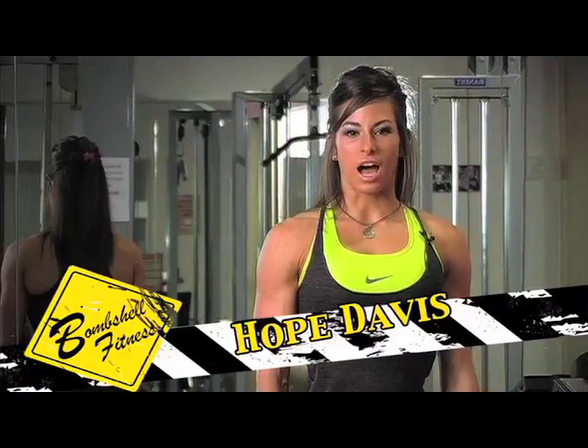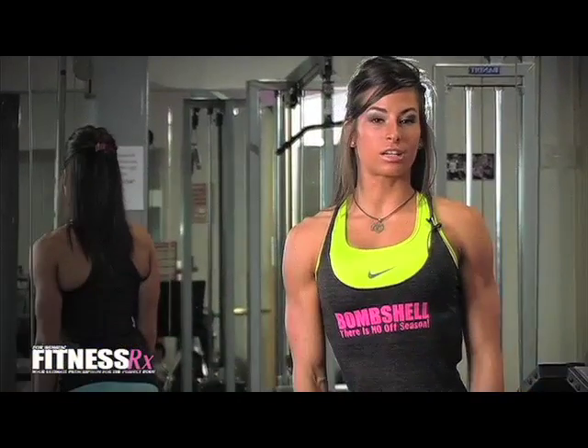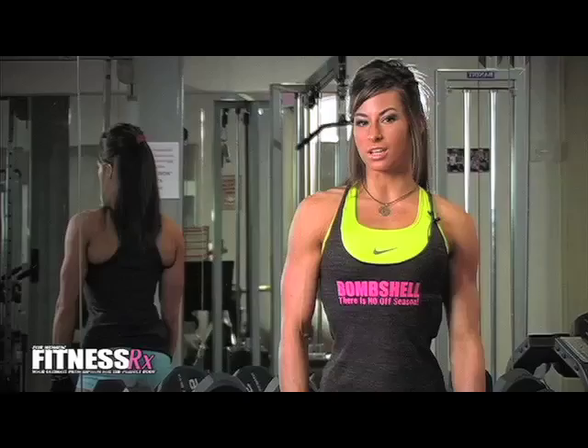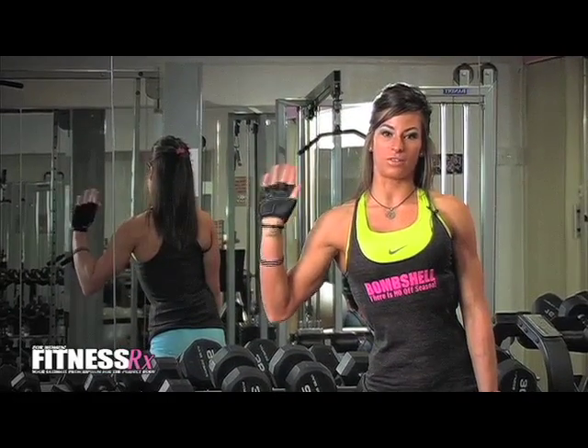Hi, I'm Hope Davis, IFBB Figure Pro, and I'm here at the Bombshell Headquarters in Daytona Beach. I'm going to show you two different exercises to work your triceps. That way, when you're waving goodbye, your triceps actually don't wave again.